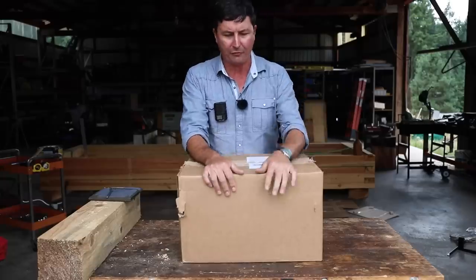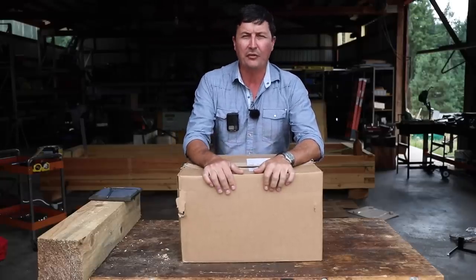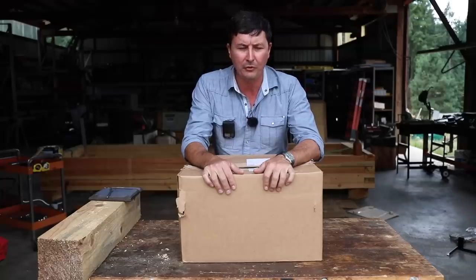This box just arrived UPS from a subscriber who wishes to remain anonymous, with a letter that said it's time for you to stop being such a chauvinist and do a review for the ladies that subscribe to your channel.